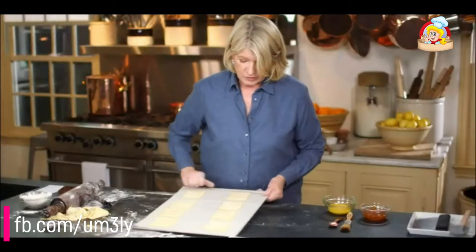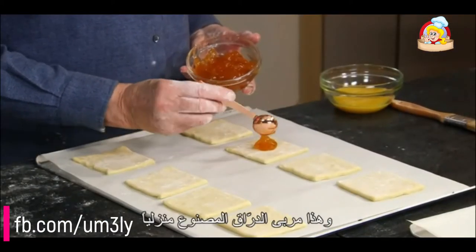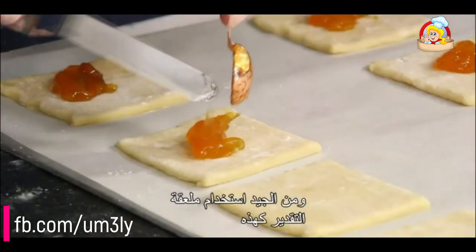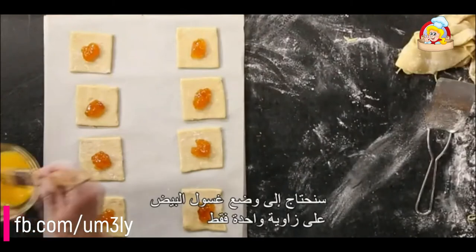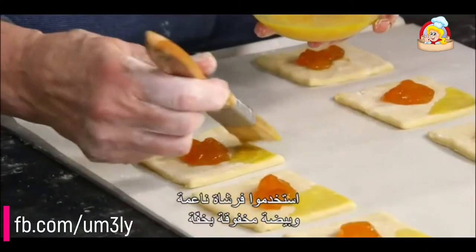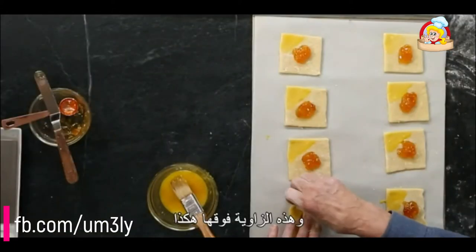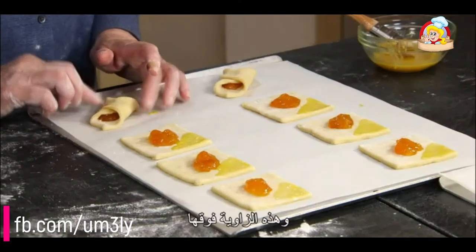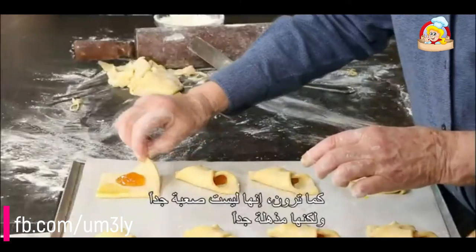Let me show you how to form your cookies. In the center of each cookie, one level teaspoon of your favorite filling — this is homemade peach jam, which is a pretty color with real fruit in it. Use a measuring spoon because you don't want to put too much jam — it will tend to leak out. Egg wash one corner — this is the glue that holds the cookie together. Then fold this corner up and this corner over. These are not terribly difficult, but they are very impressive.